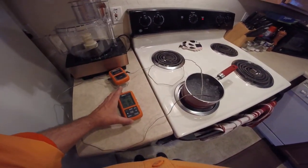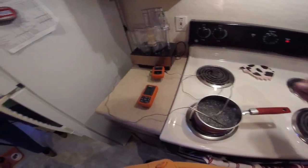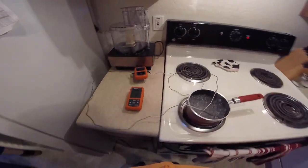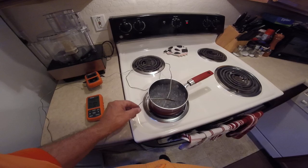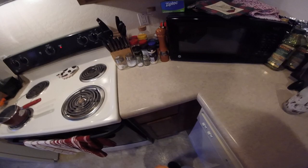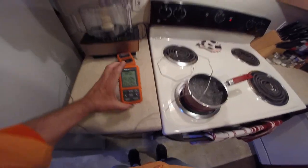Water boils at 212. I'm not getting 212 here. There goes one — going up there. I just want to check the accuracy of these. Reading 209, 207, 209, 209.